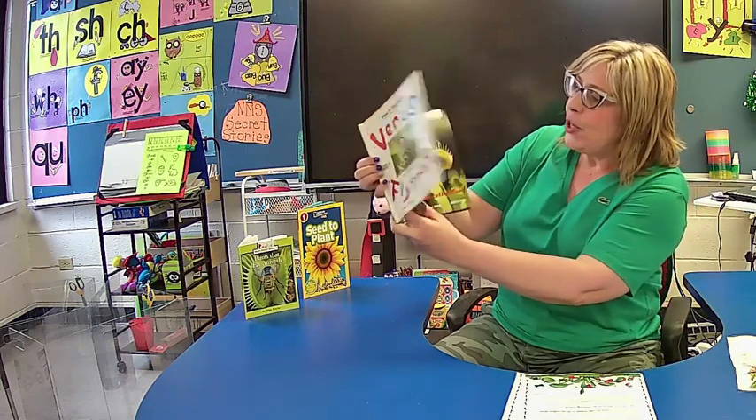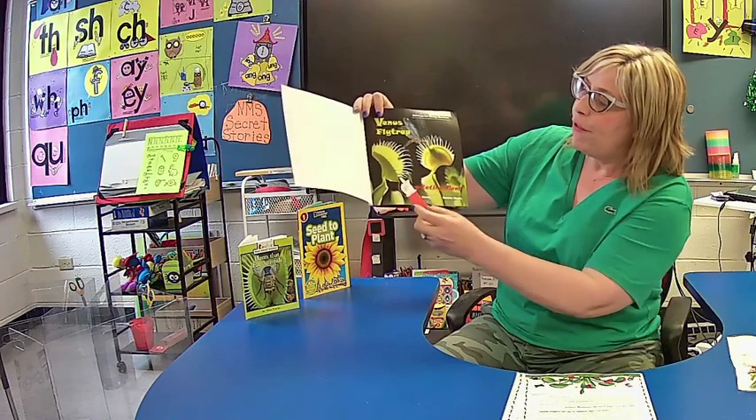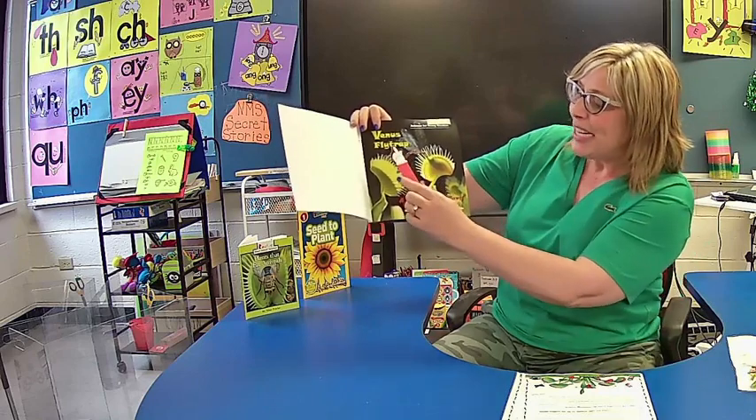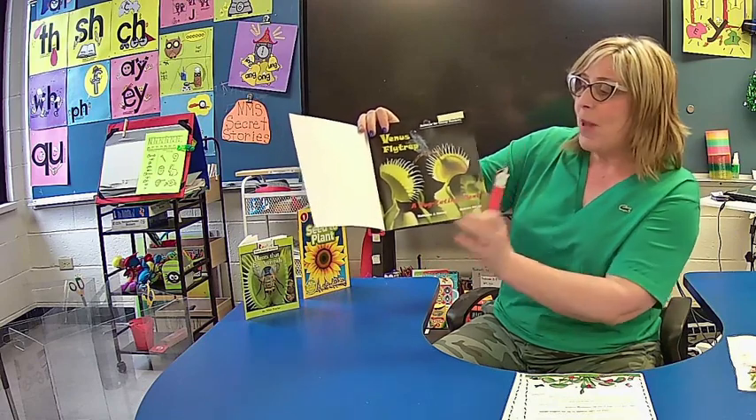I'd like you to open up your storybook — it shows you some really neat pictures of flytraps. Yours could get this big if you take really good care of it. Venus Flytrap, a bug eating plant. And that's my title page.